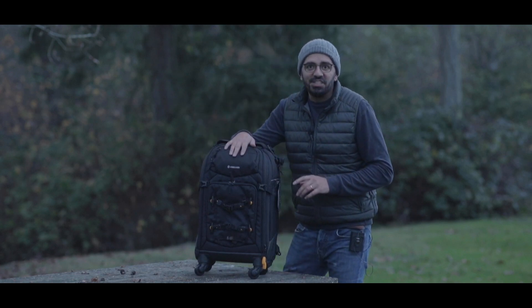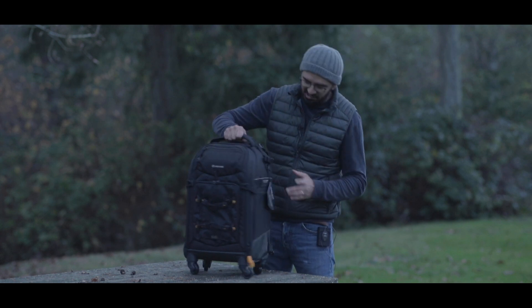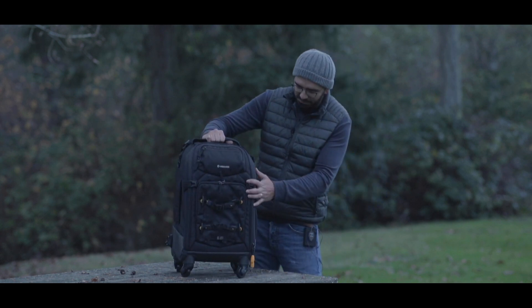Hello everyone, Mimo here again. Today we're going to talk about the Vanguard suitcase slash backpack, the Alphafly 58T.